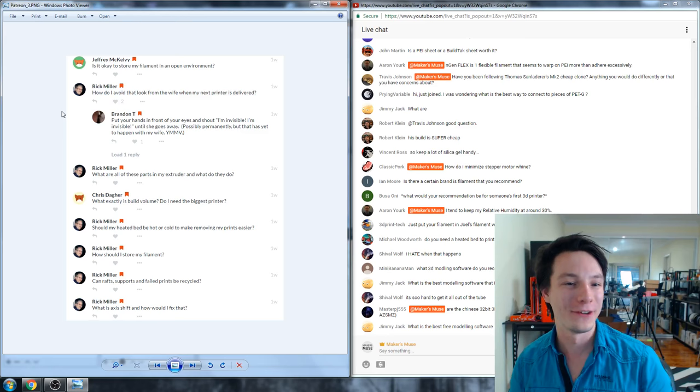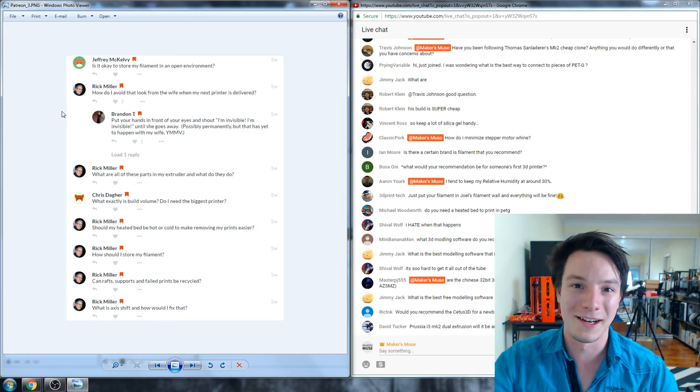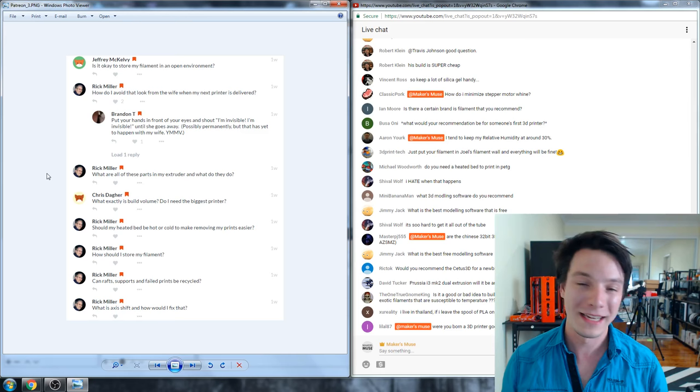Rick asked how to avoid 'the look' from a spouse when a new 3D printer is delivered. Unfortunately that's probably a problem I can't solve for you. My better half just makes sure it stays in this room and pretends it doesn't exist — that's how I deal with it.